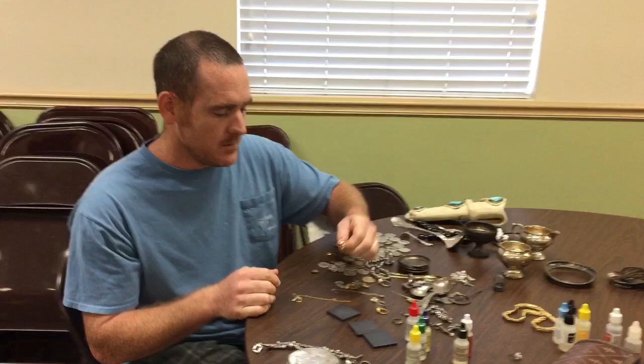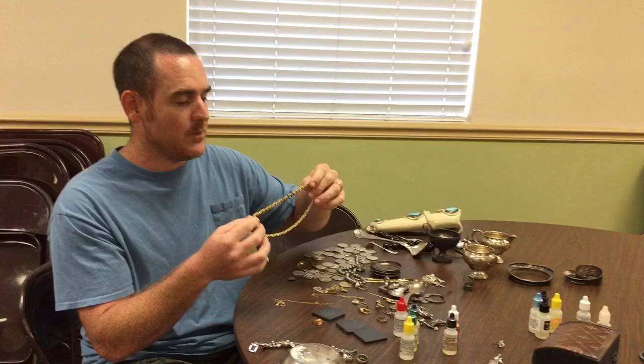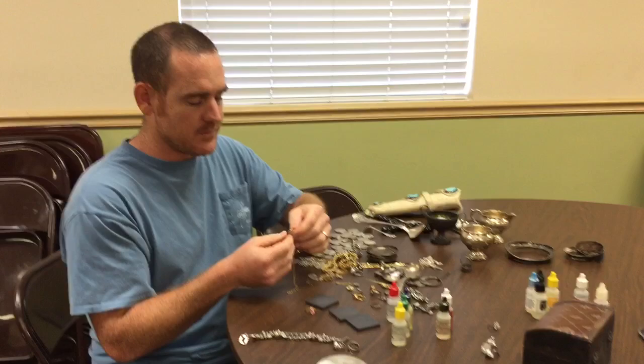You can have something that looks good and when you acid test it you might find it's not — it might look like it's gold but acid testing reveals the truth. I believe this piece is gold plated silver, so this video is about acid testing. You need to understand that something might be gold plated.